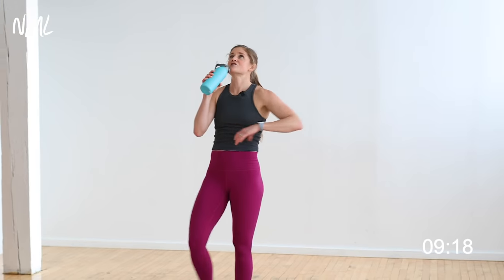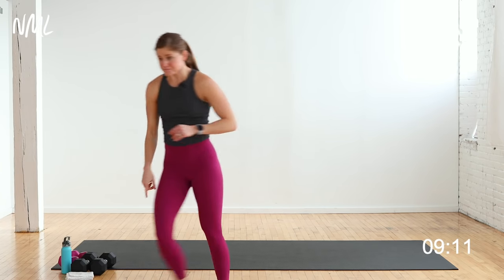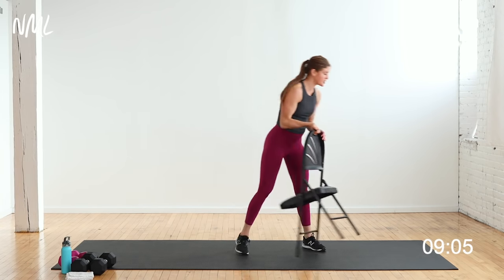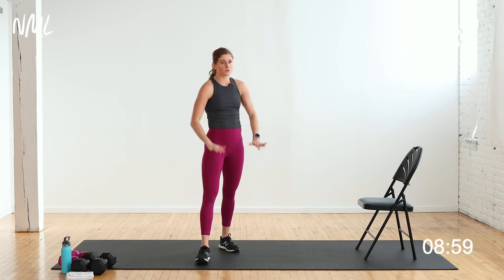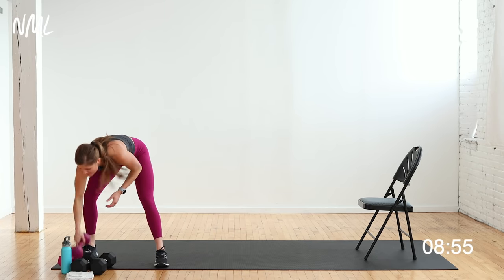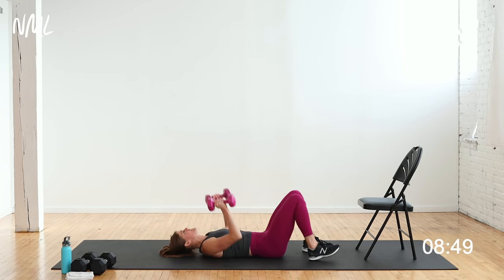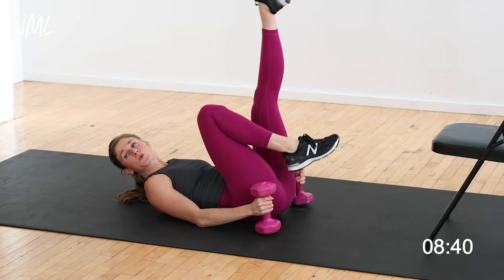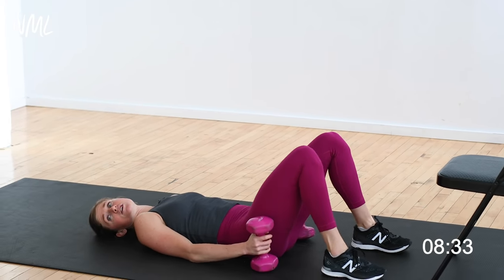Circuit number 3 — coming at you: triceps. I'm going to grab a chair for tricep dips — I like the range of motion. If you don't have a chair, use a couch or bench, or you can do them from the ground. Using my 12 pounds. Skull crushers is move one — on your beautiful backside, lying on the ground, low back pressed into the mat, core activated, just bending and extending at the elbows. 40 seconds of work, 20 seconds rest. Skull crushers, then tricep dips.